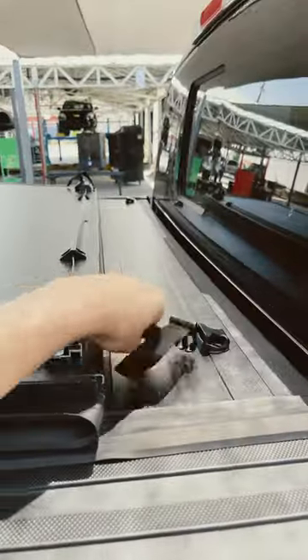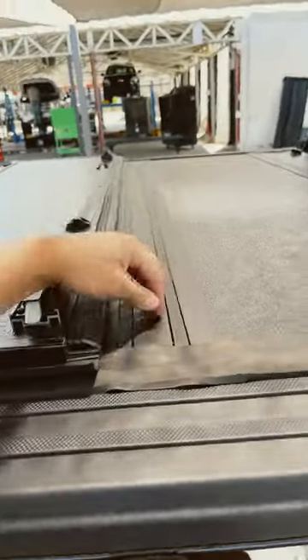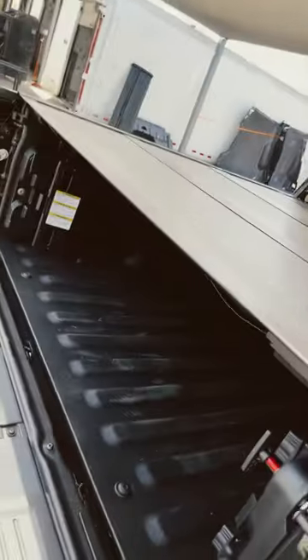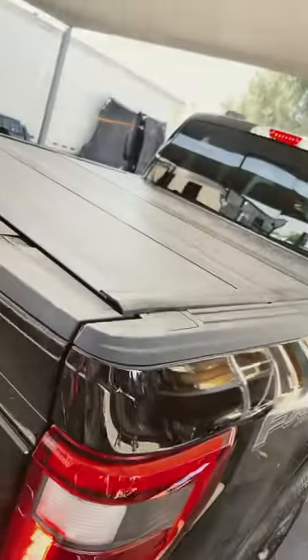Each time you fold it, it locks. You can buckle it there, lock it there. It has weather sealing on the back, a rough Line-X finish, and aluminum construction. You get a 10-year warranty on it.